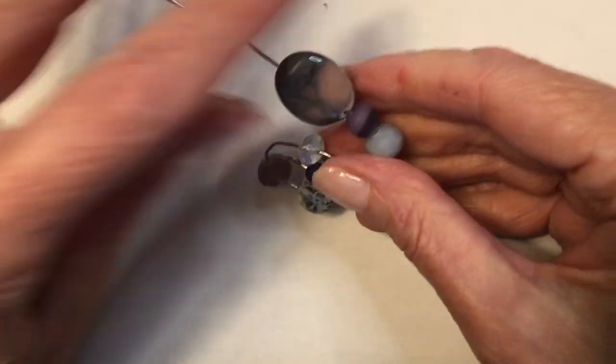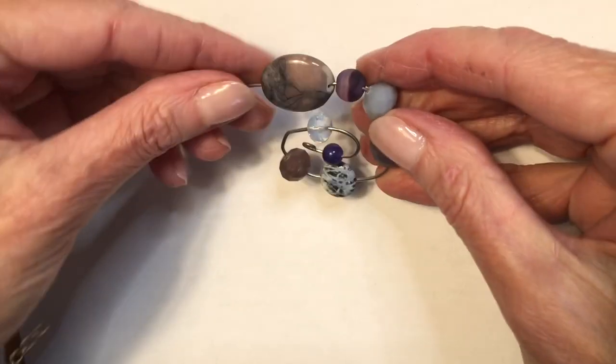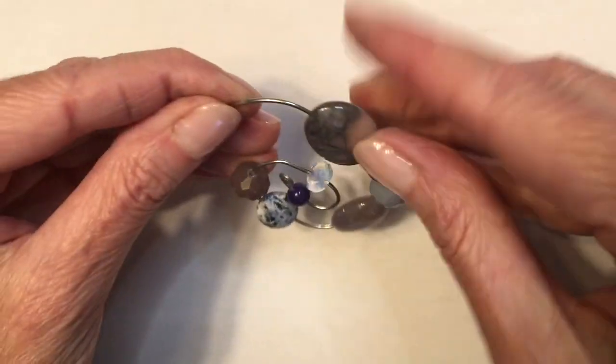I fiddle with the end of the wire, determining where I want it to end and connect to my spiral.